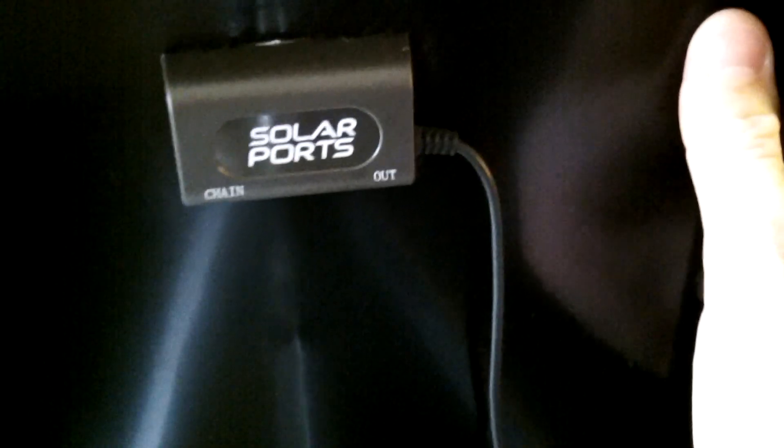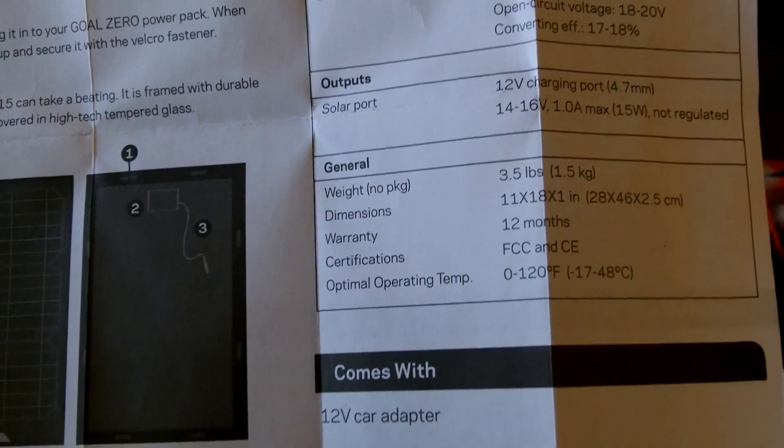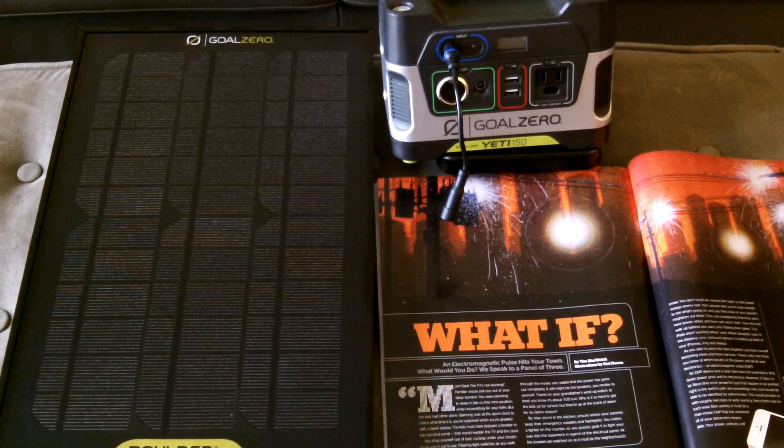The Boulder 15 general specs: 3.5 pounds (1.5 kilograms), dimensions 11 inches wide by 18 inches high by 1 inch thick. Future videos will show the actual system hooked up, charging, and how I plan to deploy it from home or from my vehicle. When the power is out and a big 'what if' happens, at least with this setup you'll be able to charge radios, weather radios, cell phones, and iPads — even some small laptops with the Yeti 150.